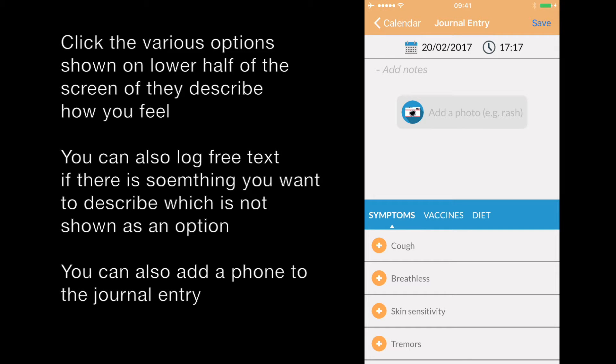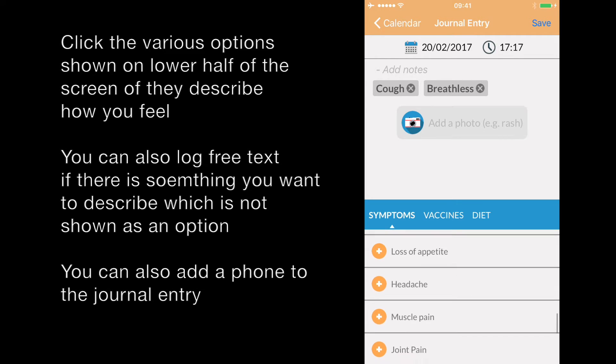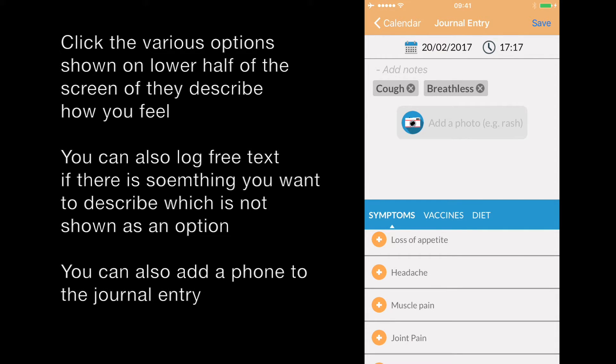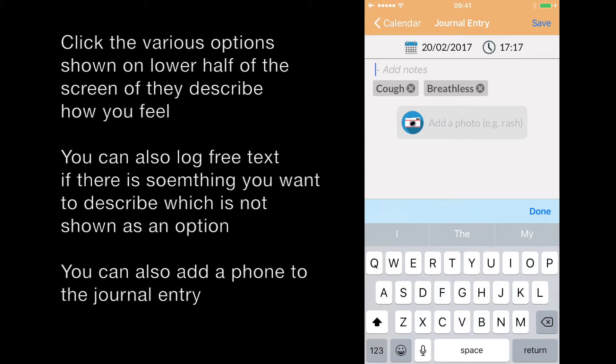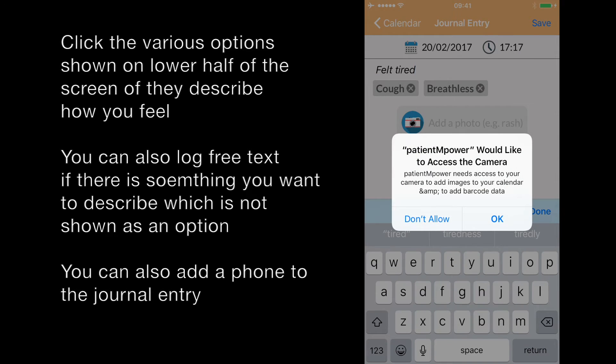Then you can add symptoms such as you had a cough, you felt breathless, and you can scroll down to see all the various options which you can log. You can also add some free text and you can add a photo of anything that you want to log, such as a rash.